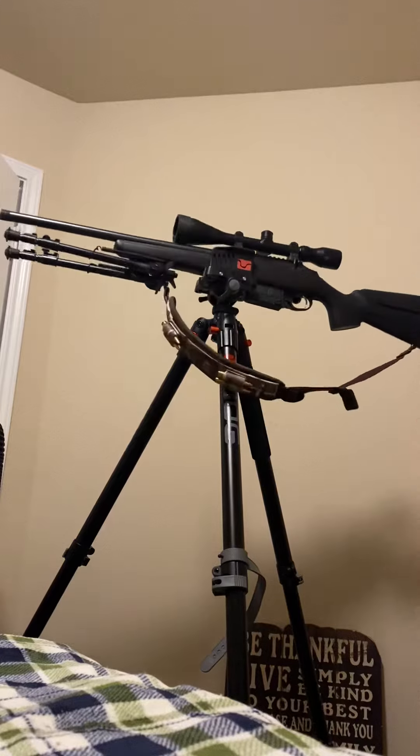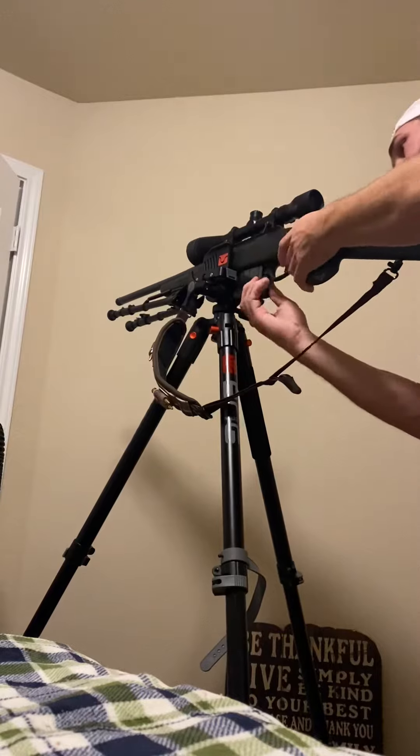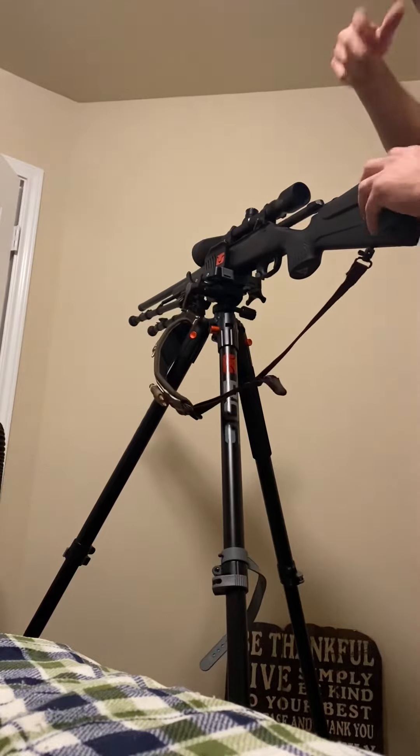I've got a Tikka T3 sitting here right now. Before I play with it, I'll clear it out. All right, so the gun is clear. I'm going to do a 360, so there's nothing in there when I flag myself here.